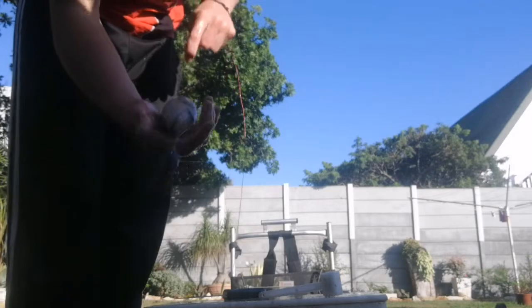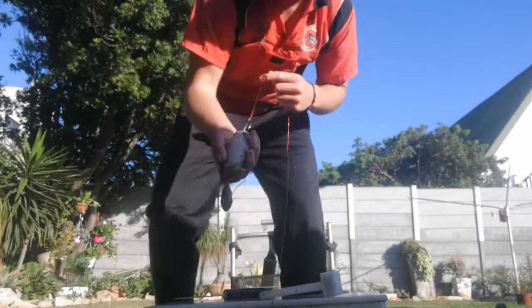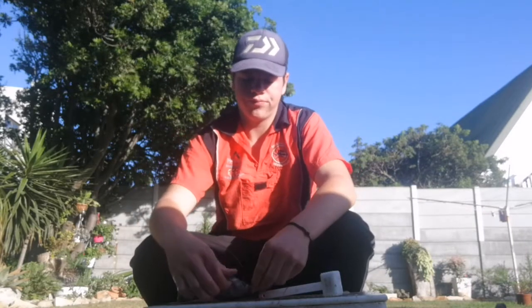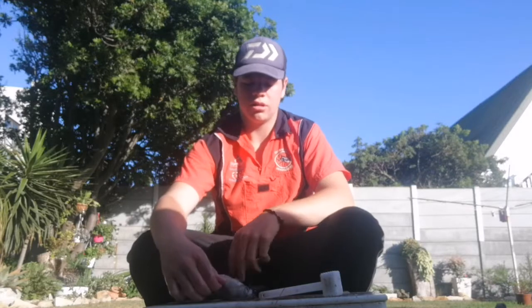I'm sure a bronzy would pick this up as well. If you had to throw it basically anywhere higher up in South Africa, you would pick up duckies on it. So yeah, that's basically my lucky bait.